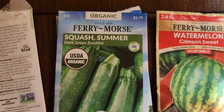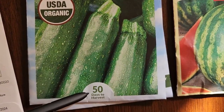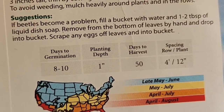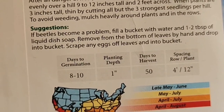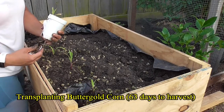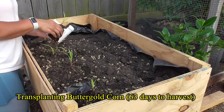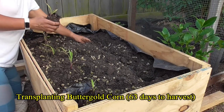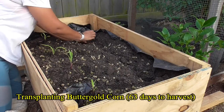Take this packet for example — it's listed as 50 days to harvest, but on the back, days to germination is between 8 and 10, yet days to harvest remains at 50. Either the 8 to 10 days are included in the 50, or you can expect to add an additional 10 to 15 days on top of the 50 and harvest anywhere between 50 and say 65 days, if the growing requirements are met. This is why it's important to do some research beforehand on the variety of the plant.